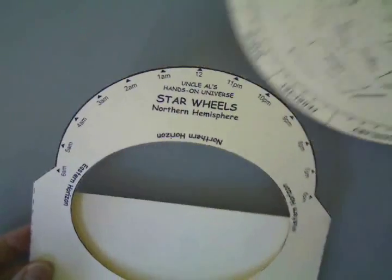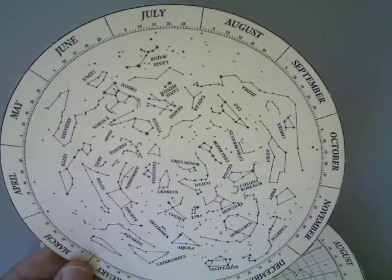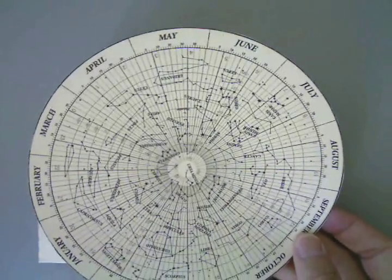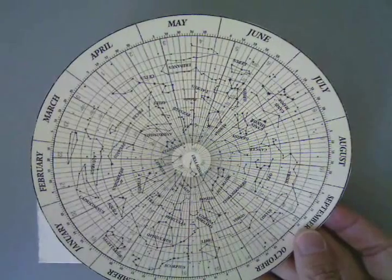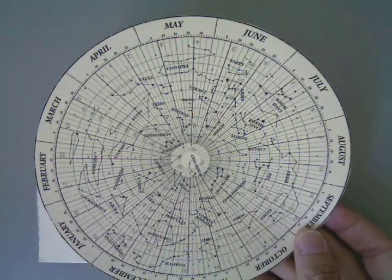Here are the two wheels that are cut out. There's the one that just has the stars and the constellation shapes. And then the one that has the stars, constellation shapes, and grid lines as well. So let's put that one aside for now.